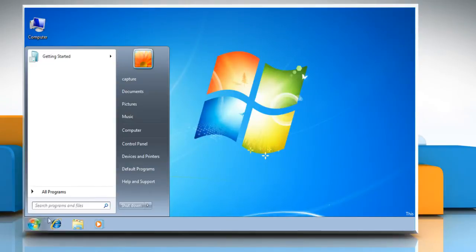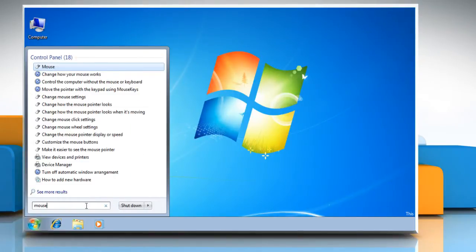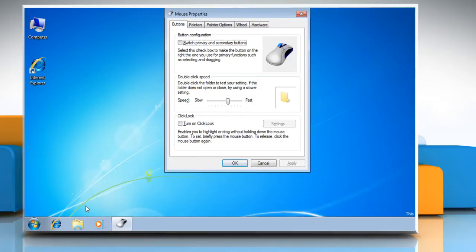Click on Start. Type mouse into the Start menu search box. Press Enter on your keyboard.